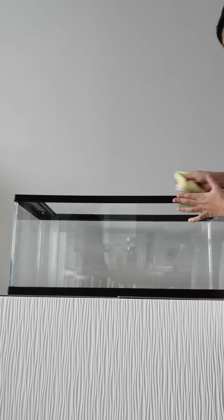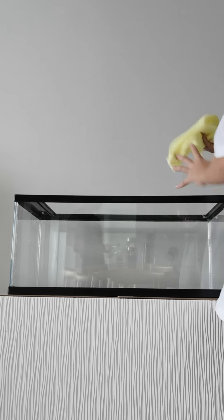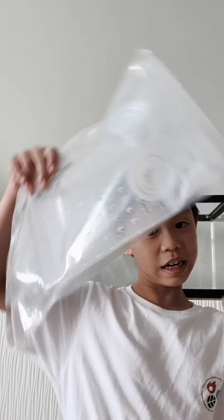I think we are almost there. Now we are done with the wiping. Now we are going to open this and put it here first.